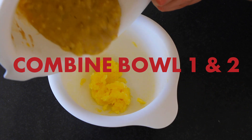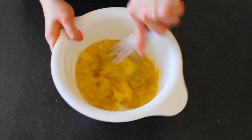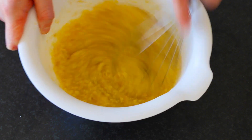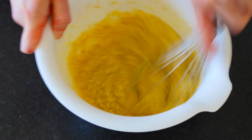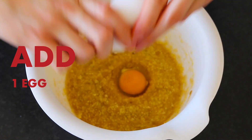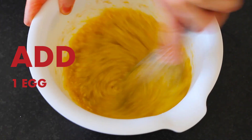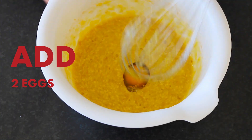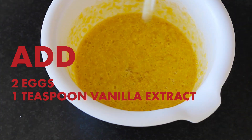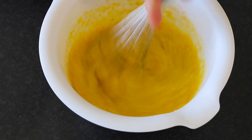Next, put your banana mix into this butter and sugar mix and whisk thoroughly. Add one large egg and whisk, then add another one once the first one has been fully whisked in.